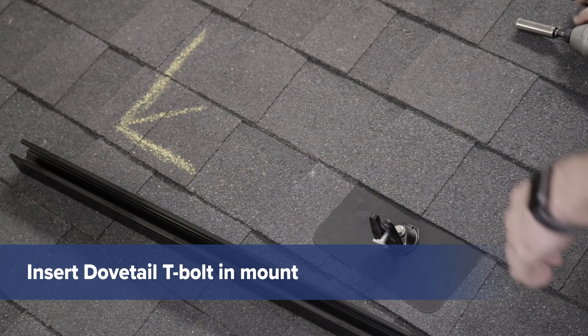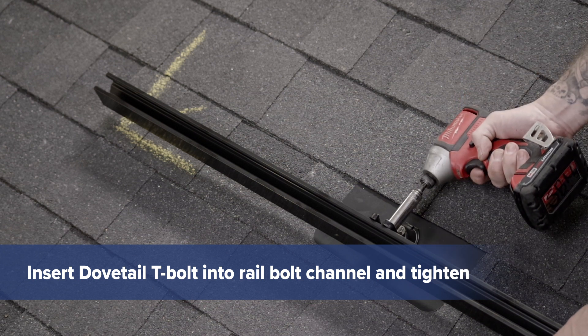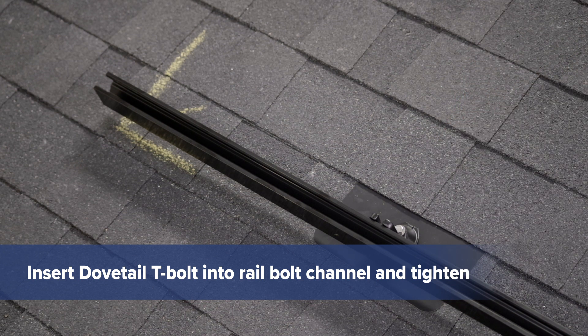Insert the dovetail T-bolt in the mount. Align the rail with the outside edge of your panel mark. Insert the T-bolt into the rail bolt channel and tighten using a half-inch socket.